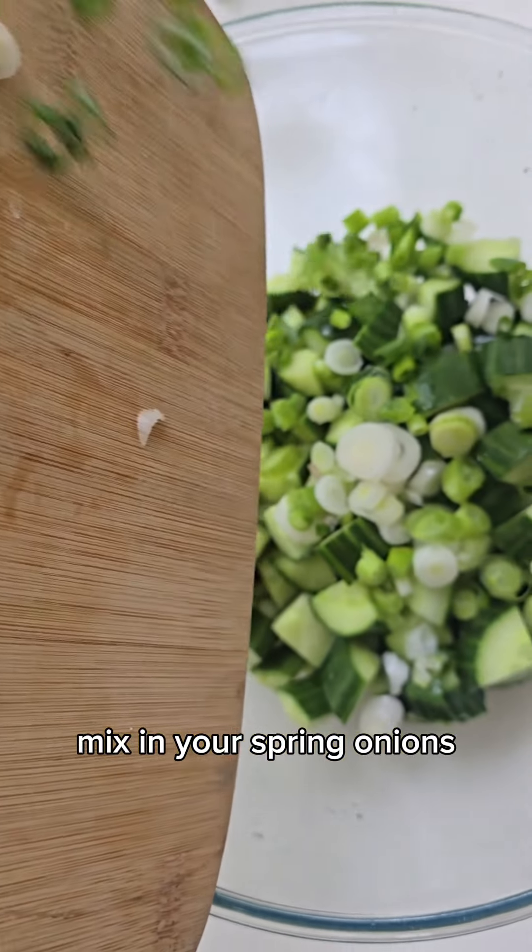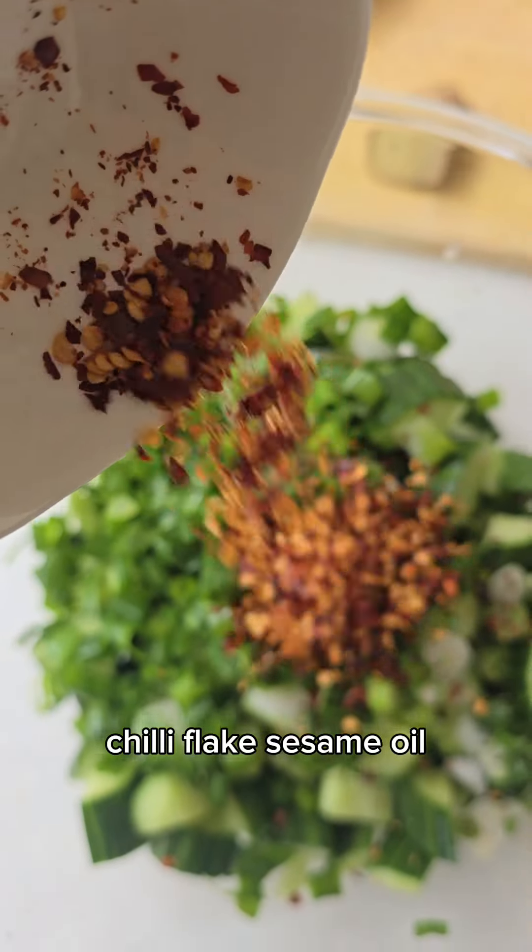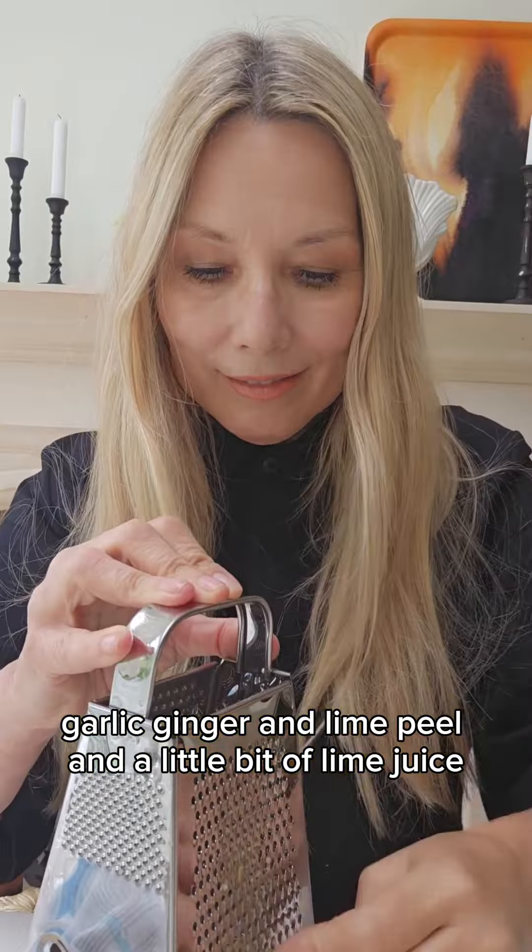Mix in your spring onions, chili flakes, sesame oil, garlic, ginger, and lime peel and a little bit of lime juice. Give it a good stir.